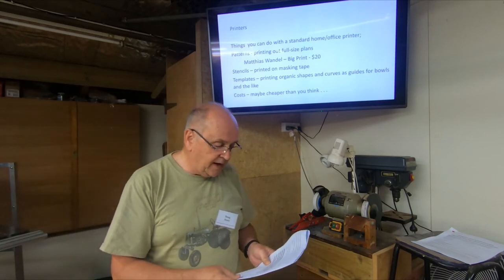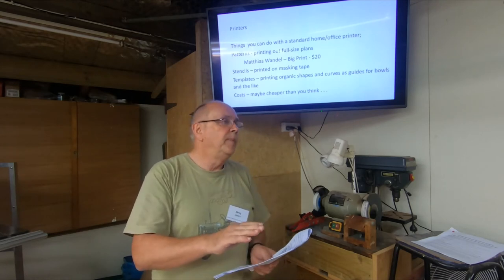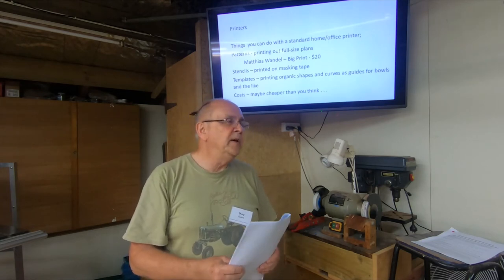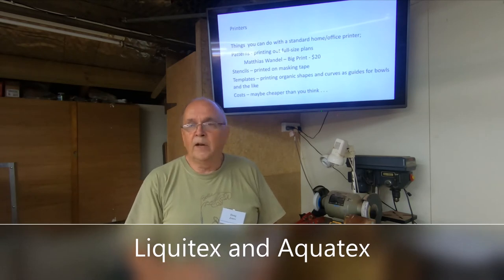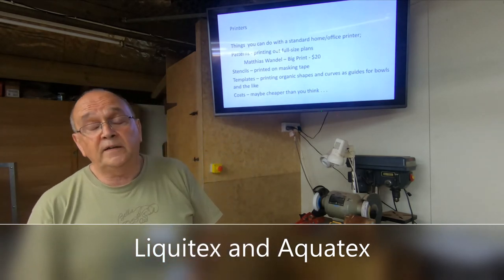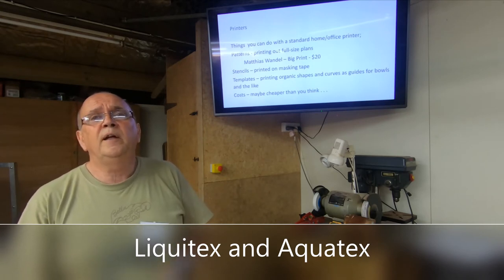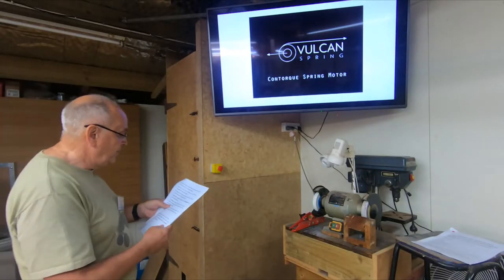Another thing you can do with a standard printer is image transfer — you do it in reverse. Print on paper, then using something like Liquitex or Aquatex, paint it on, put the paper print-side down, and once it's dry sponge it off — all you're left with is the text, not the paper. I haven't actually done it myself, but I've seen some pretty impressive results. Liquitex and Aquatex are essentially an acrylic clear varnish, though thinned PVA and similar products will also work.